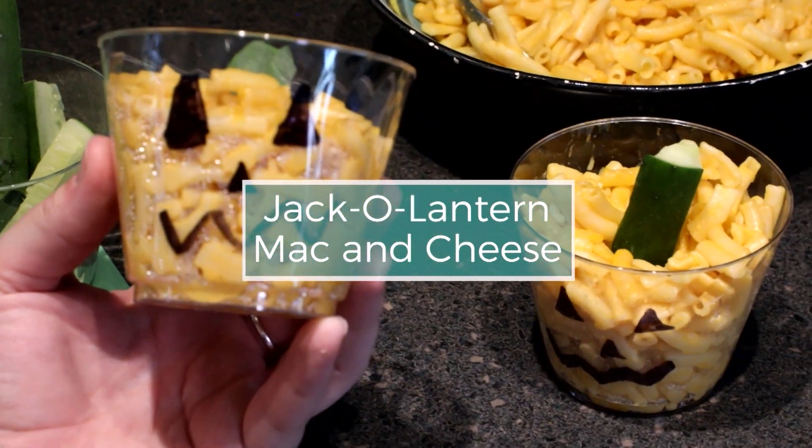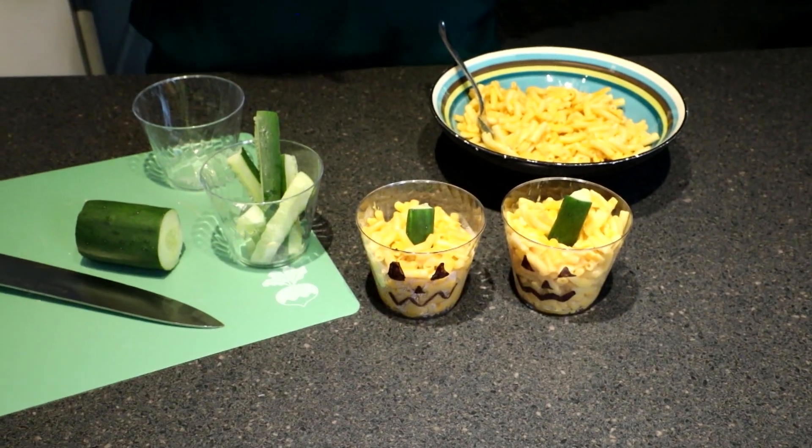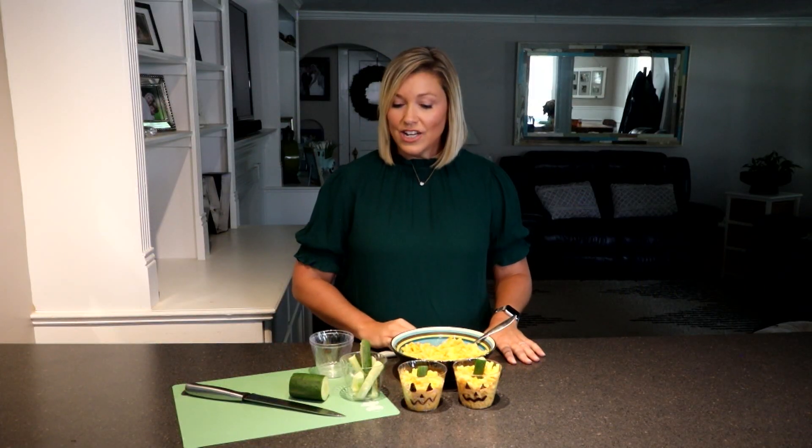It's super easy to do. What you're going to need for this are some clear plastic cups, of course macaroni and cheese, a sharpie, and then you're going to need a cucumber. Let's put all this together and show you how to make this cute little treat.